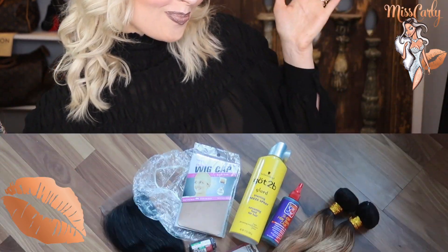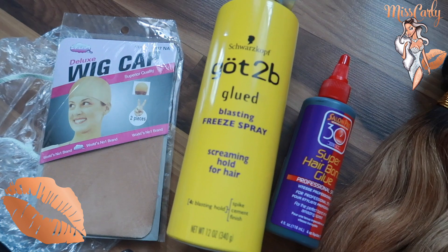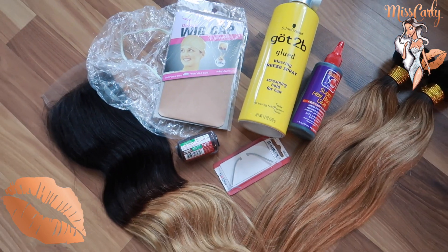So here are the things that you will need to make a wig: the frontal, the shower cap — I got a 12-pack from the dollar store — the two-pack of wig caps, the got-to-be spray glue, the bonding glue, the bundles, the needle, and the thread.